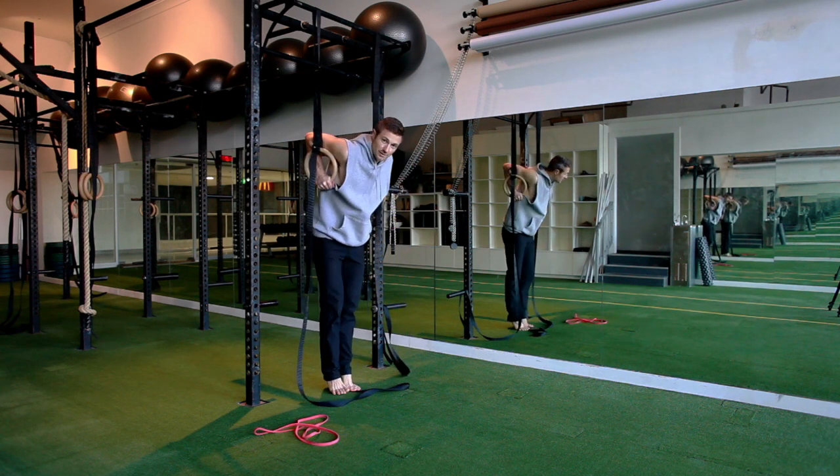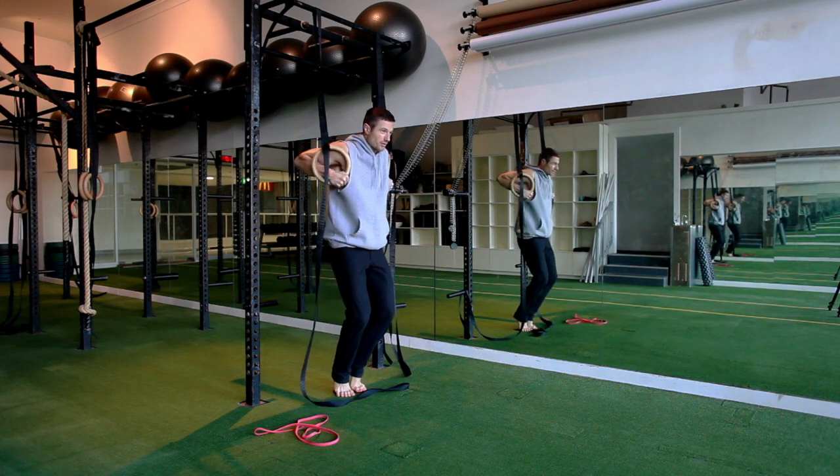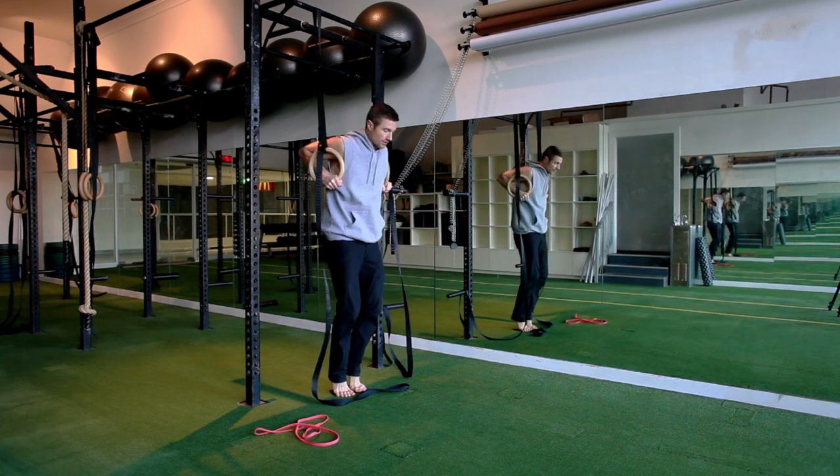So in the dip position you're just holding here, then you're going to come down, squeeze that grip, feel that false grip, come down, get a nice turn out, feel that stretch in the wrist, come back up, turn it over.